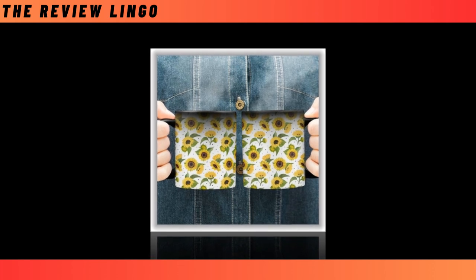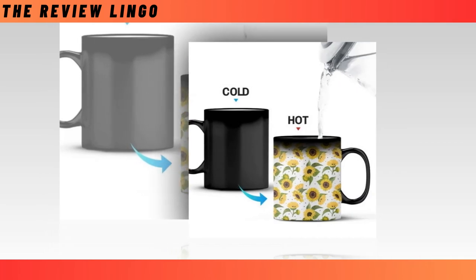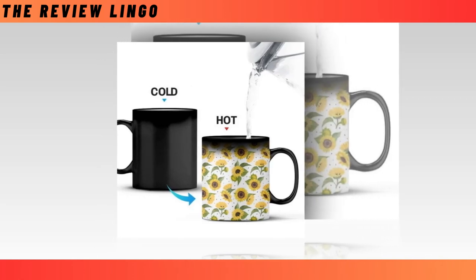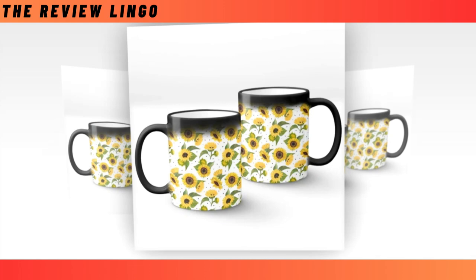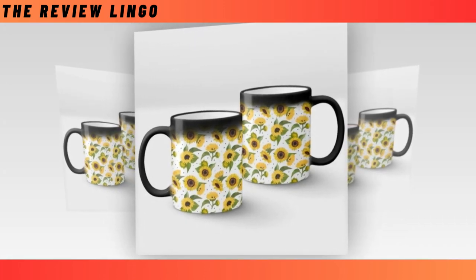Magically changes colors — it is so much fun to watch this mug change from solid colors to beautifully unique prints. Just pour in some hot tea, coffee, or any other hot drink and enjoy the magic. Harm-free ceramic, crafted with exceptional heat resistance — no harmful chemicals can be discharged from this mug. You can enjoy your drinks 100% assured you and your loved ones are safe. Remarkably easy to clean — dishwasher safe, and guaranteed durable for years.